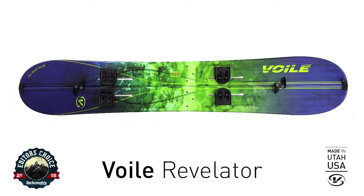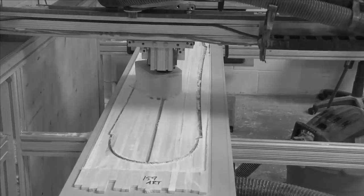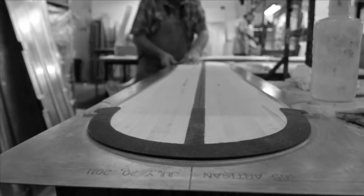The Volay Revelator. The core defines your board's character and flex. That is why we use Polonia wood. It is domestically sourced, lightweight and durable at an affordable price.